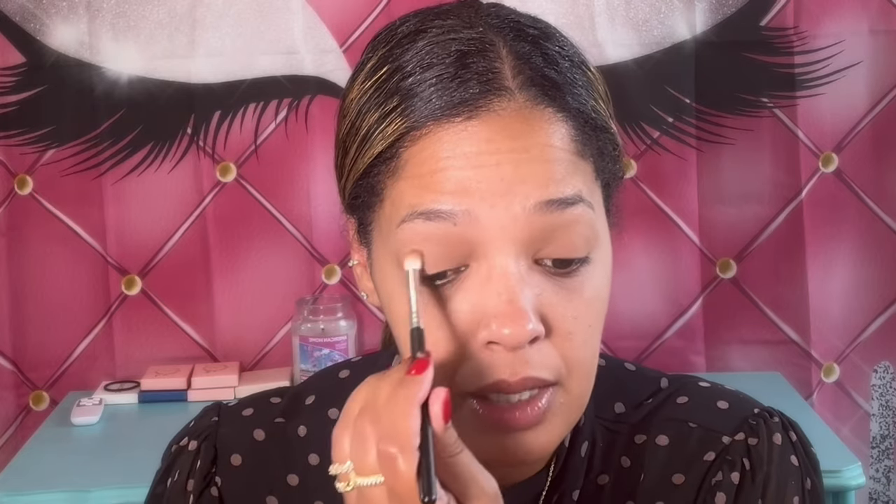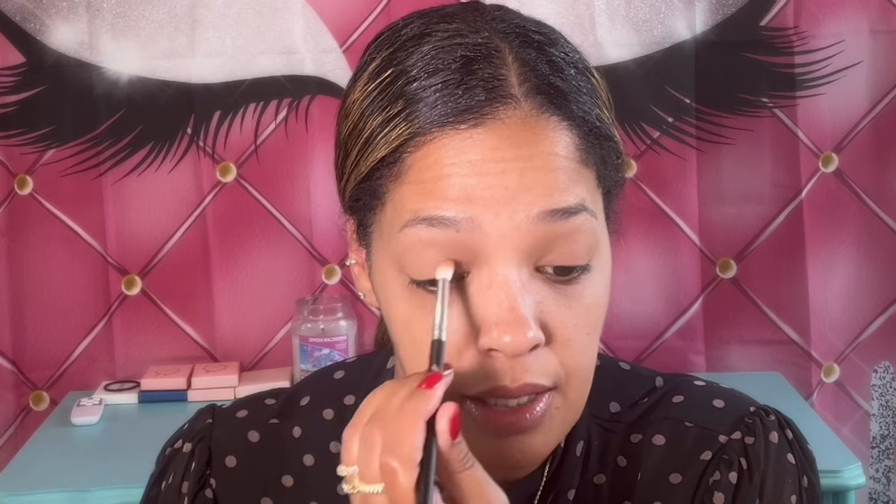If you guys are looking for affordable eyeshadow palettes, Profusion and ELF are where it's at — very nice eyeshadow palettes, I really like them. I'm going to go ahead and set my face. I'm using the ELF Micro Stay micro fine setting mist, just going to apply that. And then I'm going in with the primer — this is the Catrice Poreless Blur Primer, one of my favorites. Haven't used it in a while, so I figured I'd go ahead and show it some love.